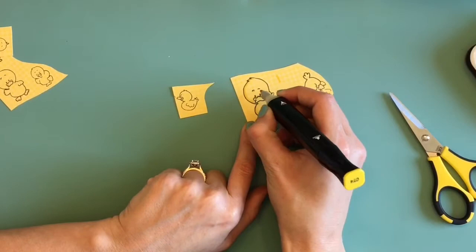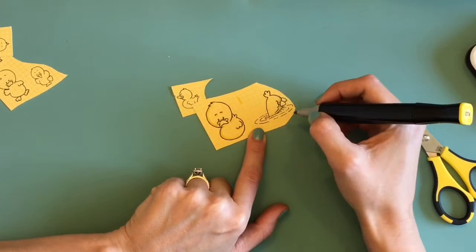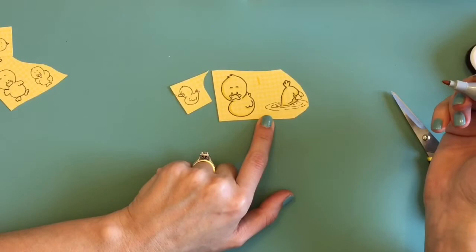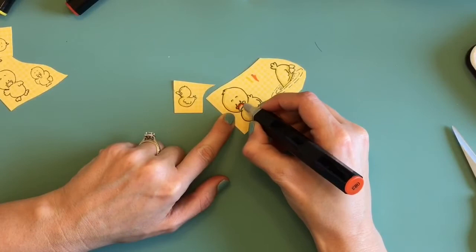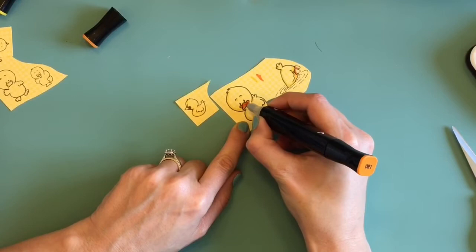I'm taking my Spectrum Noir alcohol markers and adding a little bit of shading to the ducks, which really helps your images pop. I could have added a lot more but I wanted to keep it pretty simple so that anybody could replicate this. It's really fun to use patterned paper — it gives something different than the usual coloring and it's much faster than having to color in the entire images, and it comes out pretty cute just the same. I'm using the orange marker to color in their little feet and adding just a tiny bit of shading.